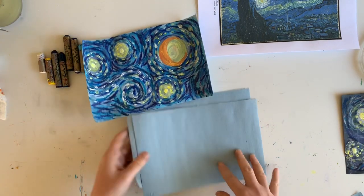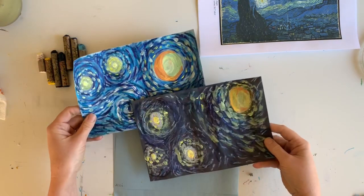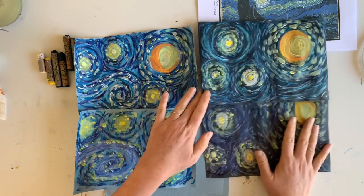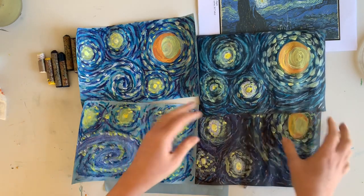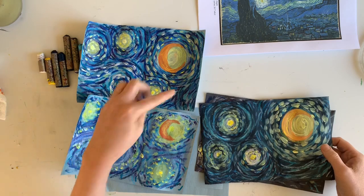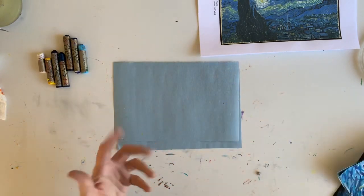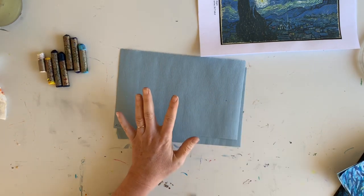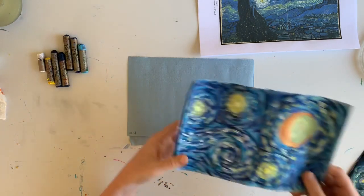I'm going to be using light blue construction paper. I've also done it on black - that was my son's and mine - so we did it on black and on blue. I think the results are great for both; we just like the blue a little bit better because it's a little brighter. Black would work and you could even use white. We are covering this up with layers and layers of oil pastel and then topping it off with some paint, so black, light blue, or cardstock would all work.